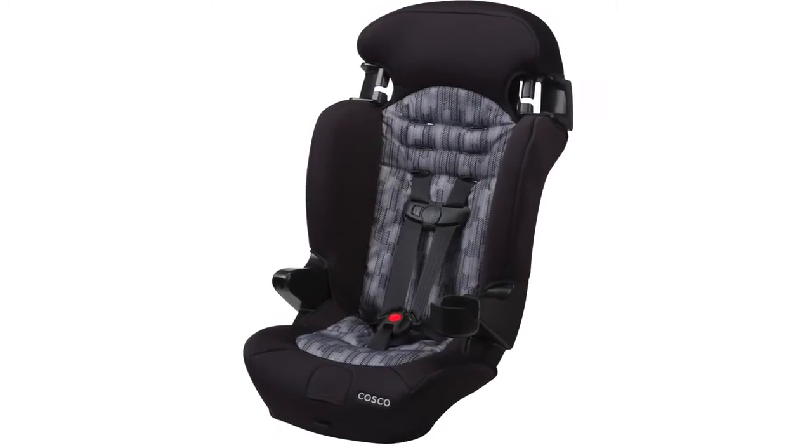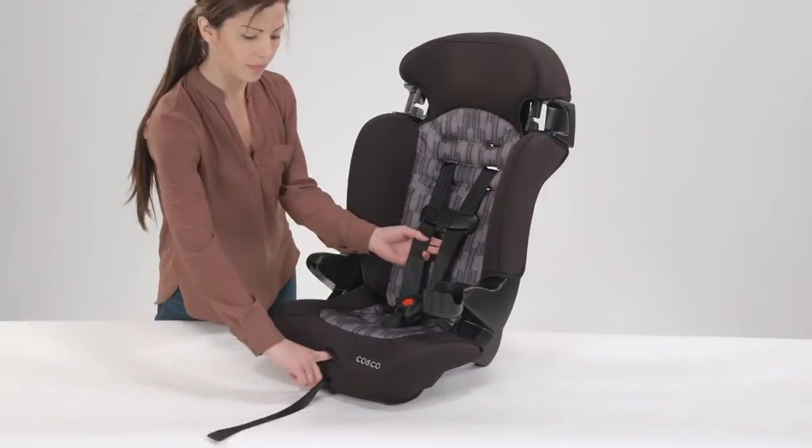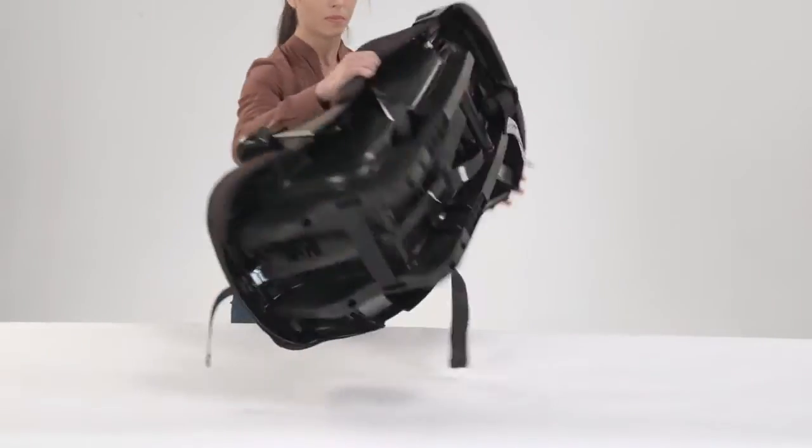Before using your Finale as a belt positioning booster, you will first need to store the harness system. Loosen the harness by pressing down on the metal adjuster under the pad on the front of the seat and pulling on the harness straps.